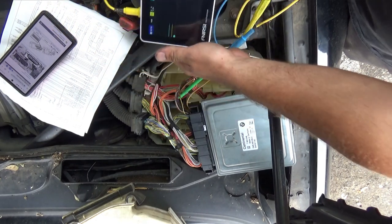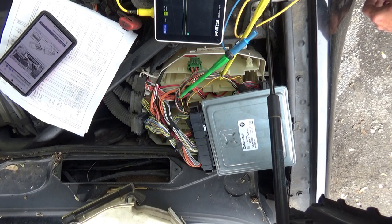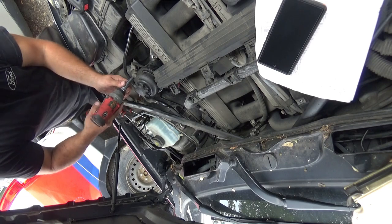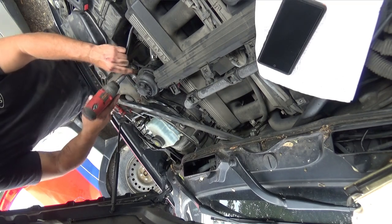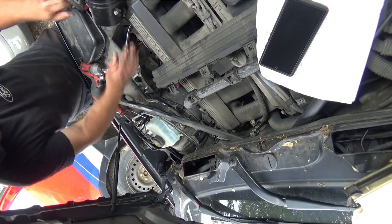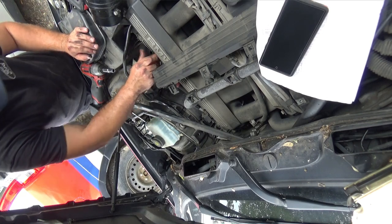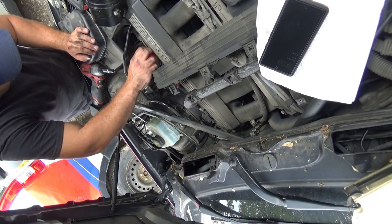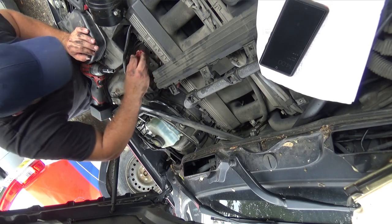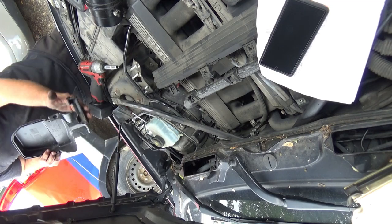Since unplugging the APP didn't change anything, let's get to the throttle body and see if there's an issue there — maybe some wires melted. What we're worried about right now is something on the 5-volt circuit shorting out. I'm not too familiar with how BMWs operate, but I'm not going to assume everything is on a separate circuit. Let's check that out. I need to get the air box out of the way to get in there.